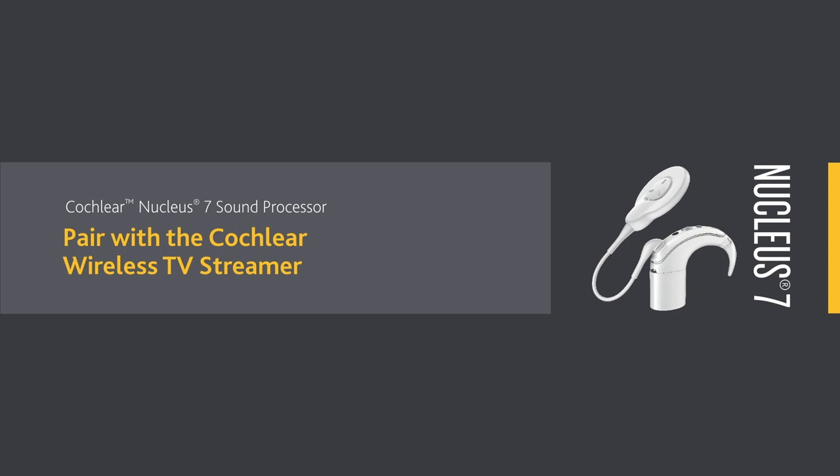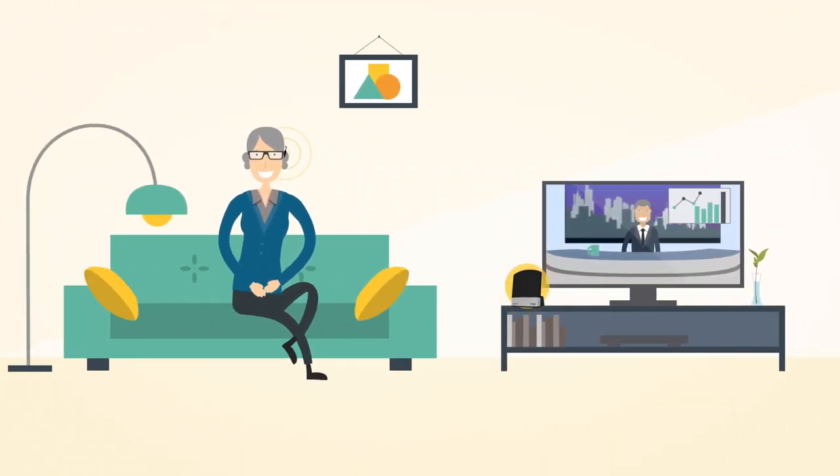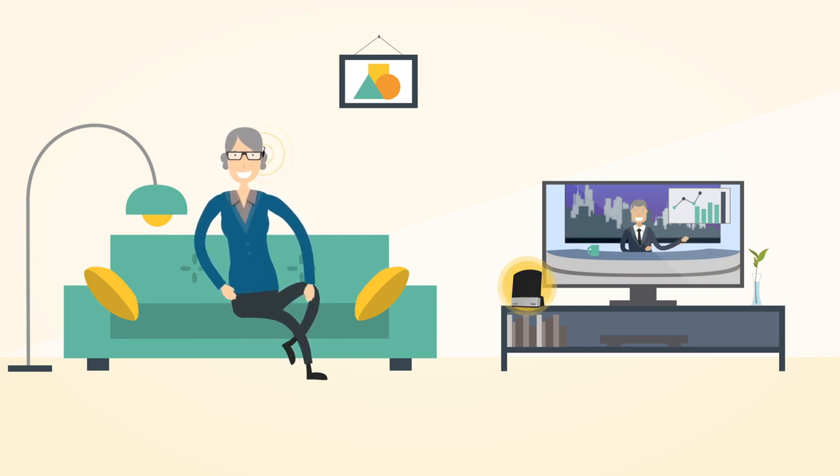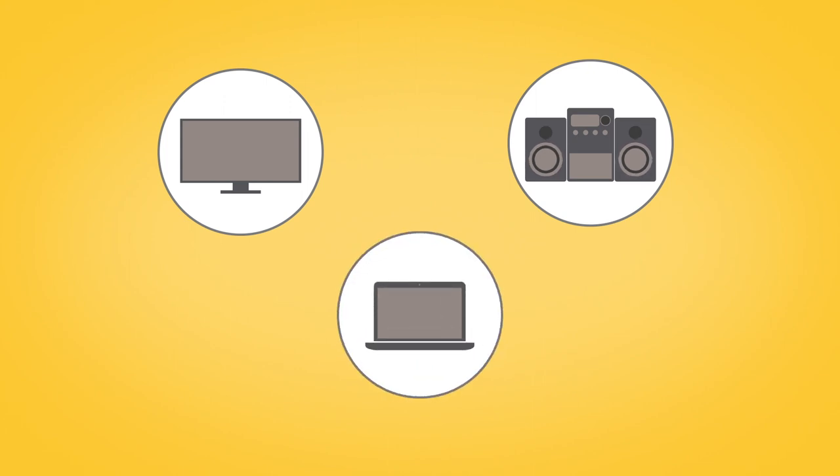The Cochlear Wireless TV Streamer lets you enjoy high quality streamed audio direct to your sound processor from your TV, stereo, computer or other similar device.